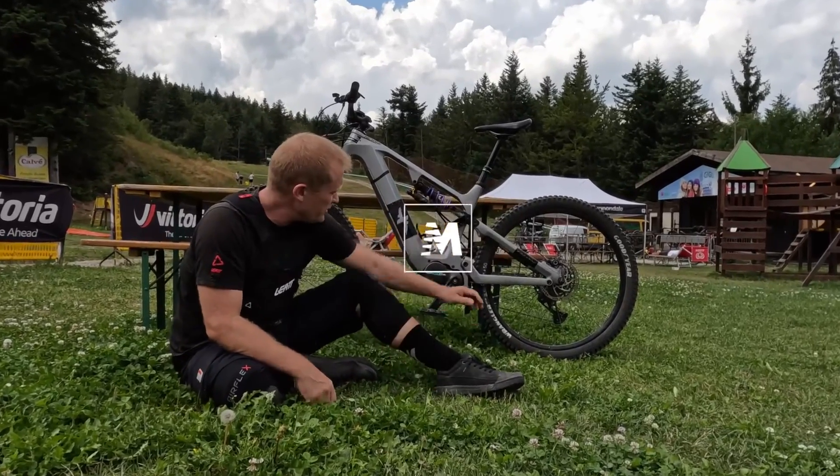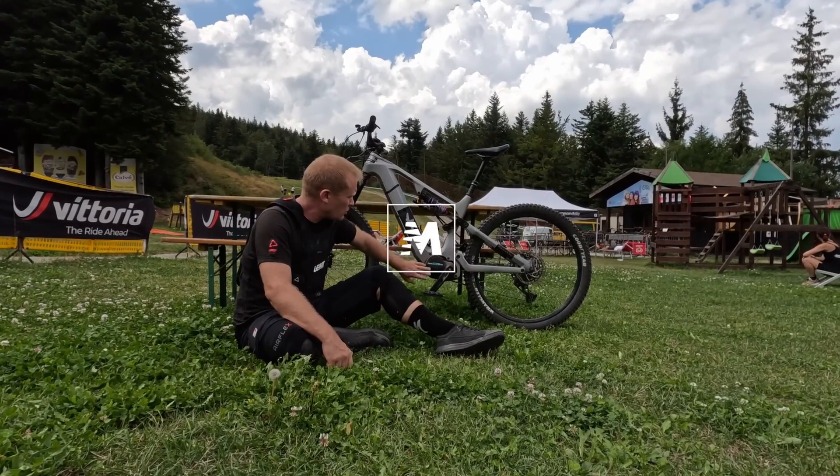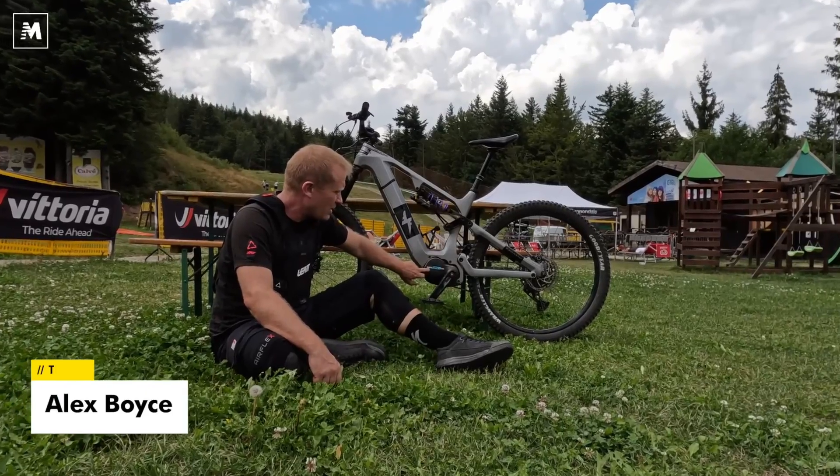Hello to all the guys in AM Network. I have here with me a new motor. It is called ASKOL Ultra C90A.